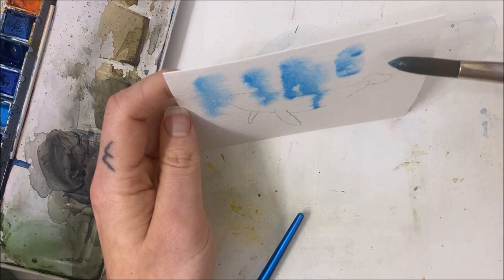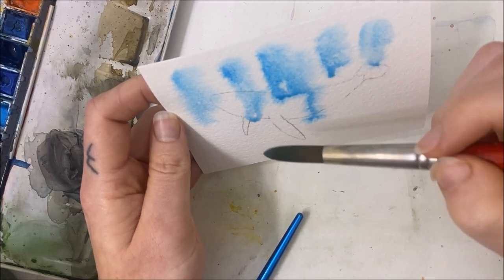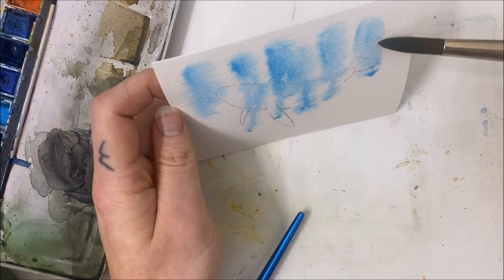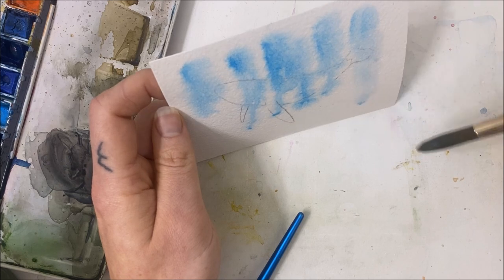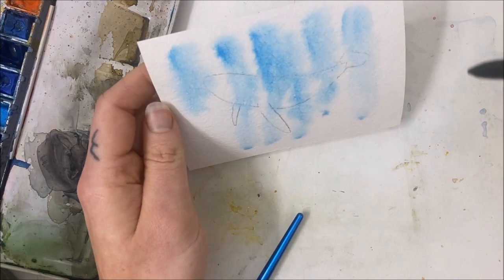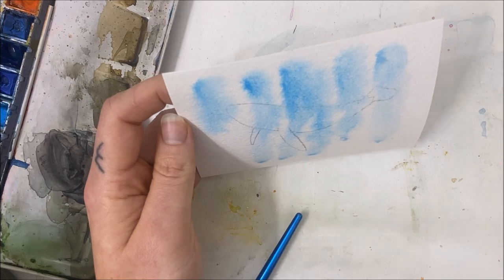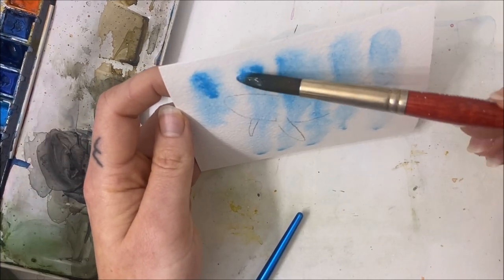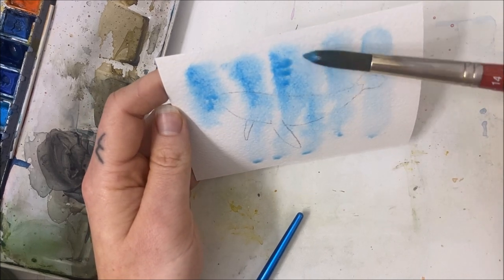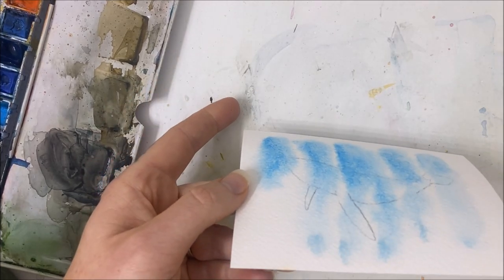Just let that flow downwards. What I've seen some people do — I just don't have a spritz bottle — is they keep spraying with a spritz bottle and it allows the pigment to just flow naturally down the page. You can try doing that if you're having a hard time with this. I'm picking up a little bit more, dropping it at the top, and letting that color flow downwards.